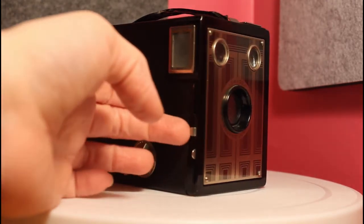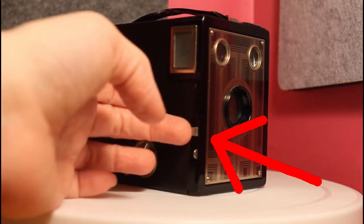The tab above the shutter is for the time slide. Using flood lamps for more light, pull out the tab as far as it goes.